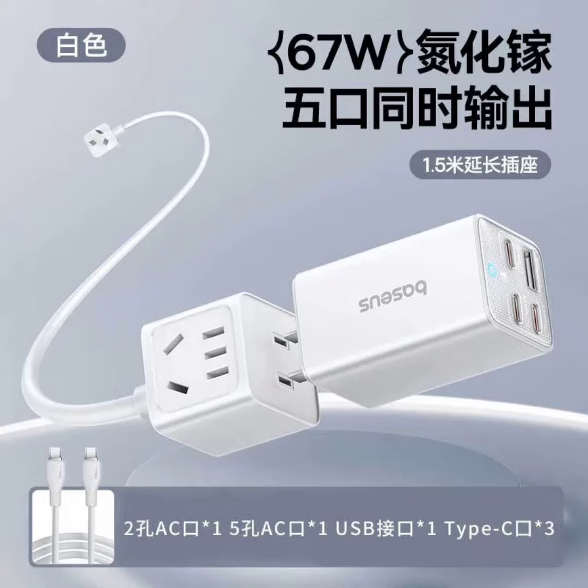An intelligent light display provides users with real-time information on the charging status. The Lingao Mini comes in four color options: black, white, blue, and purple.